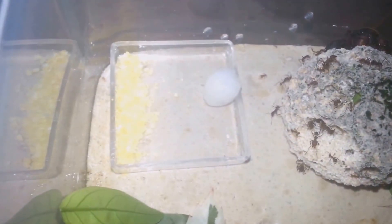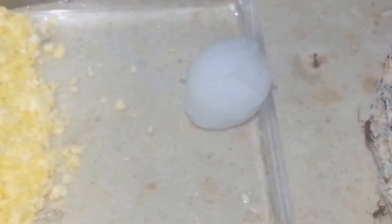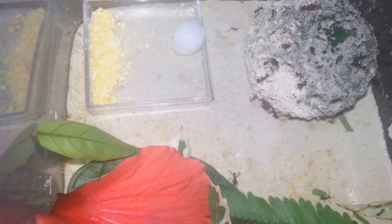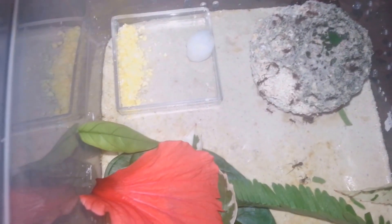Here you can see a cotton ball soaked in water so they can drink from it if they need. Thanks for watching and please subscribe to my channel.